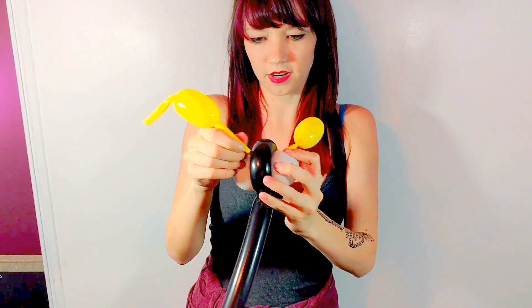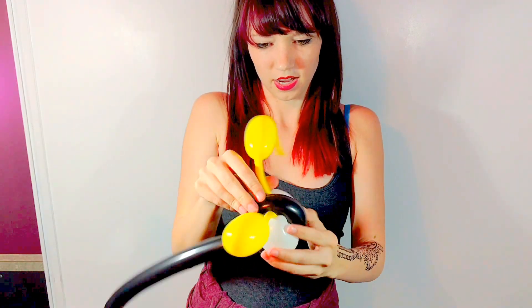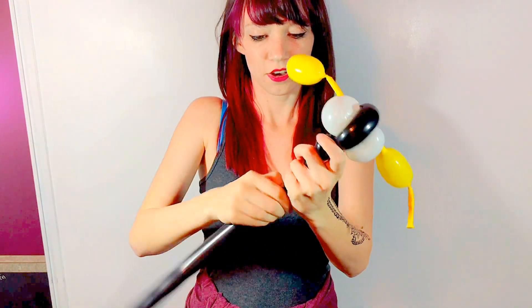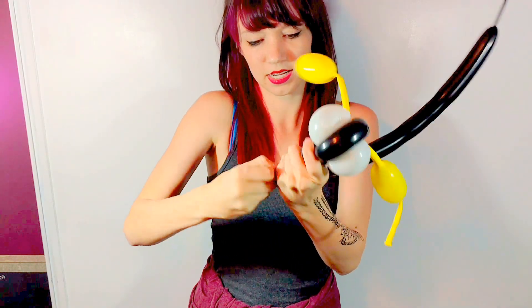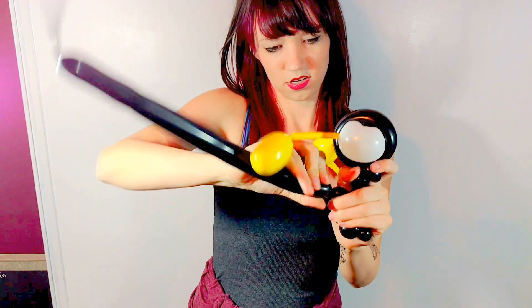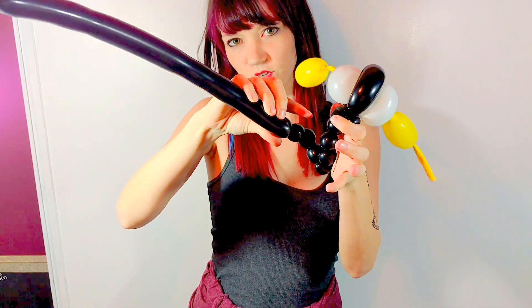Alright, so that's the start of him, just adjusting the antennas upwards like so. Now for the legs, what I'm going to do is three tiny little bubbles — just like that, three of those. That's one, two, three. And those are just three little feet. Follow that up with a tiny little pinch twist. So, three feet, one pinch twist. And then again of course three more feet. One, two, three. And then twist that back into those first two pinch twists.